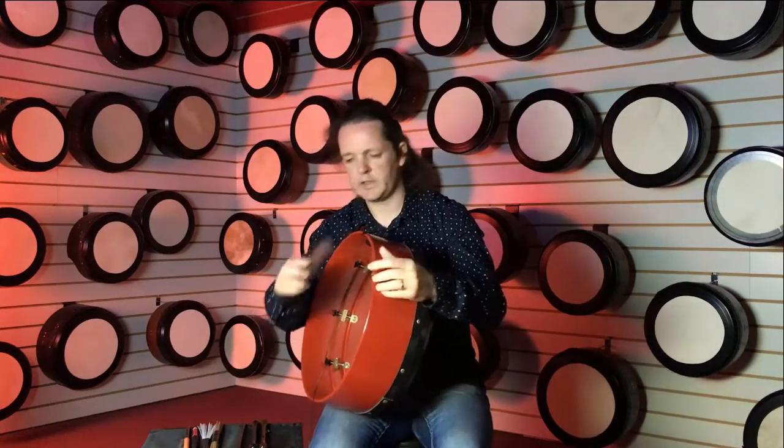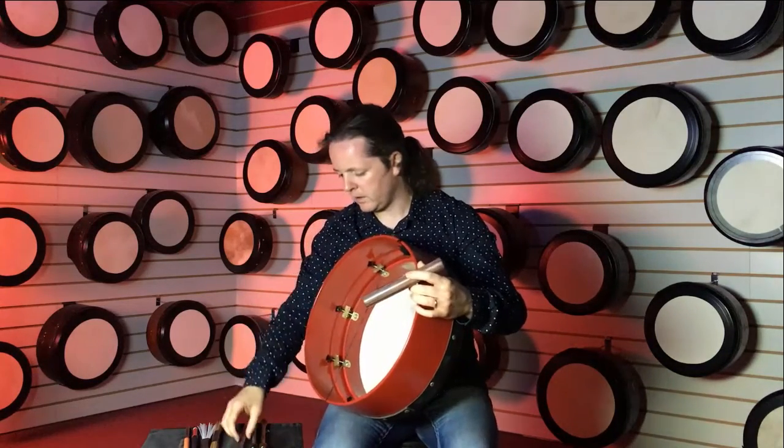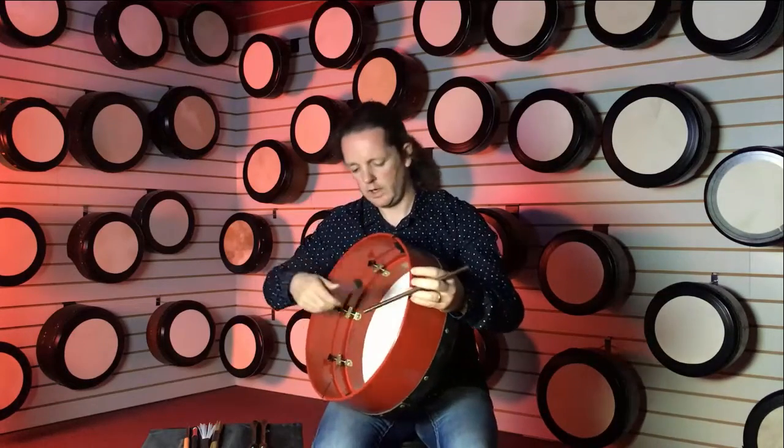Then we can use this - it's called a clave, and this sits at the back of the skin. You hold it with your other hand and you can get various tones on this one.